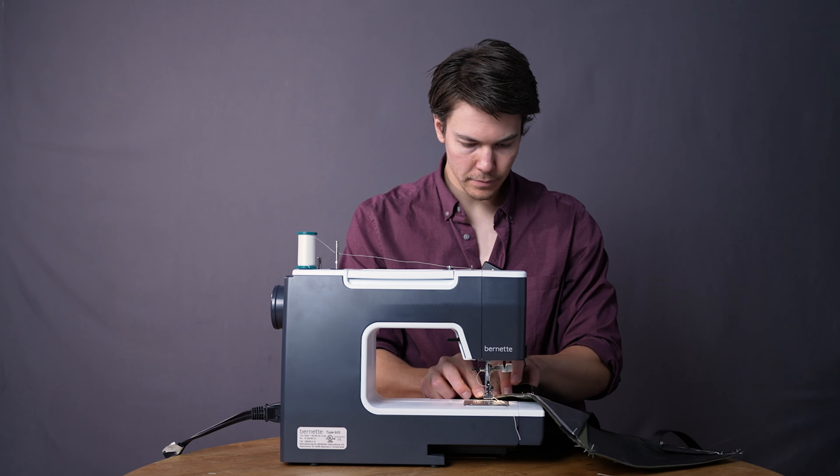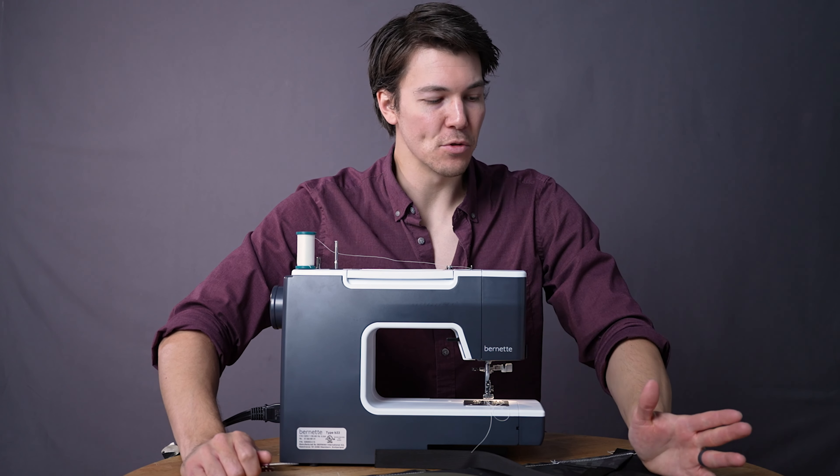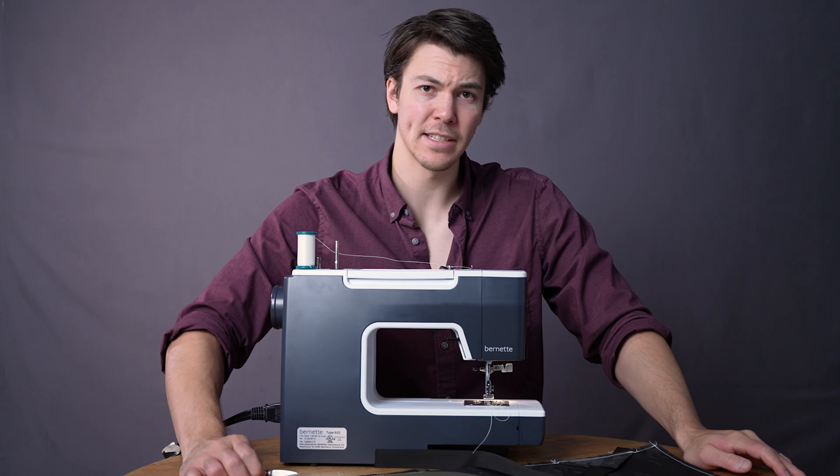In the next lesson, we're going to be closing the front of the bag, which always looks really cool. Great job on this — let's move on to the next lesson.